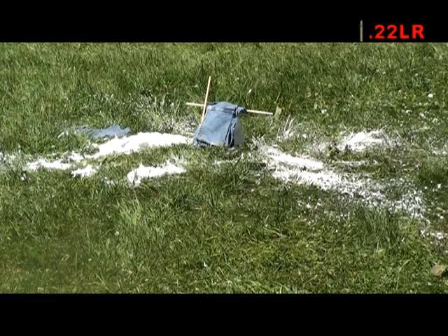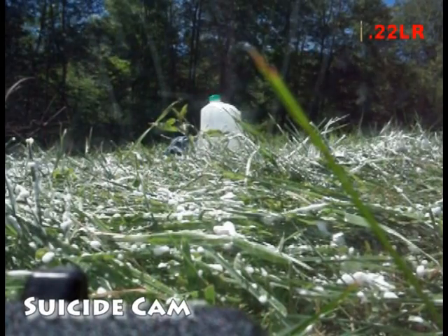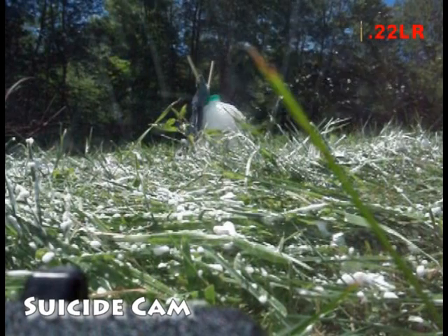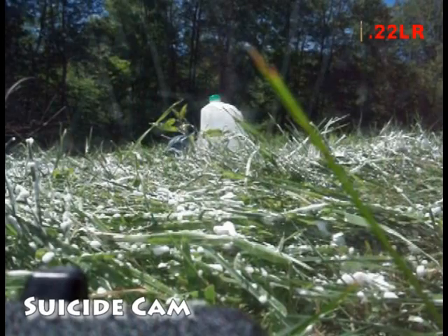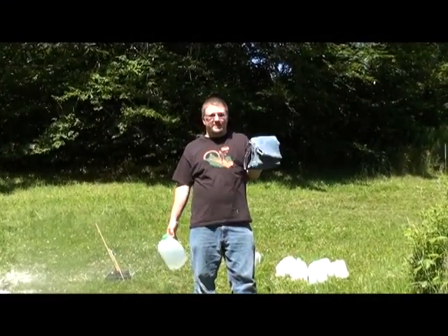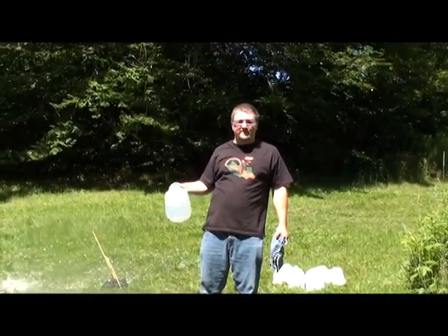Alright, up first as usual is our .22 long rifle. Went in one side, went out the other. Yep. Let's try 9mm.